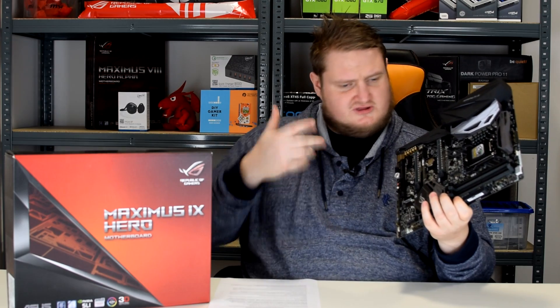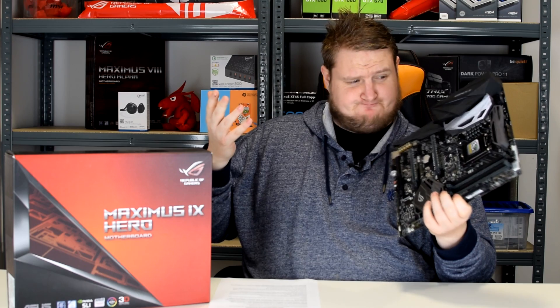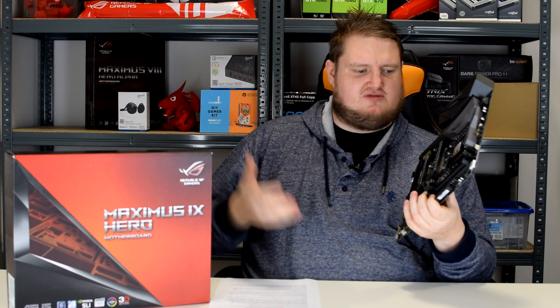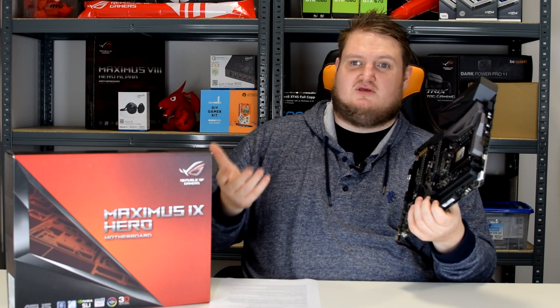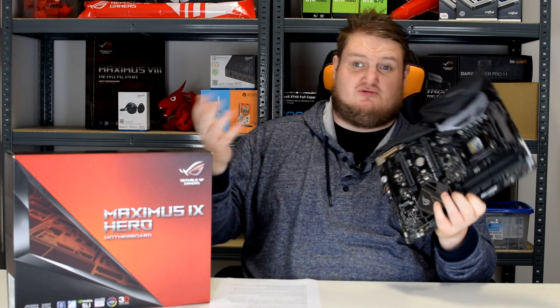As I mentioned at the start, the launch pricing is around £248 for the Hero. This isn't an official Asus price — I got a document that was leaked to me that retailers are going to be charging this on launch day, which is today.